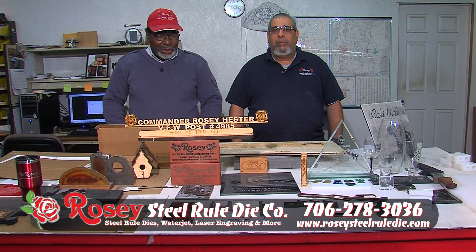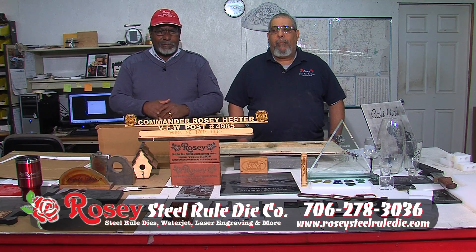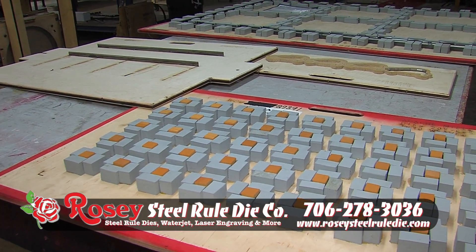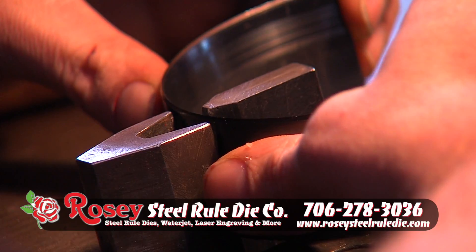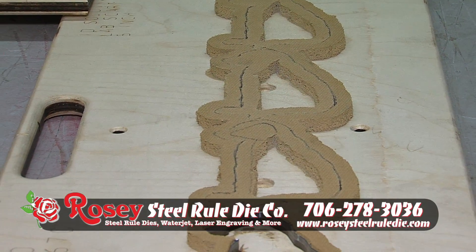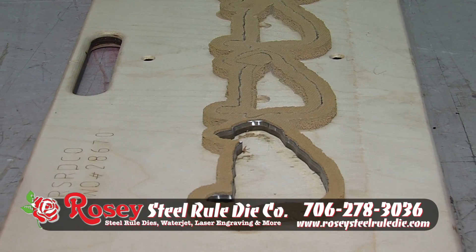Welcome to Rosie Steel Rule. This is just some of the things that we do here — we actually make steel rule cutting dies. We are the best in the business in this area, second to none. We can make our clicker dies as well as steel rule dies, which are in wood. This is just a small one that we make. We can make them up to 96 by 110 inch die at any given time.